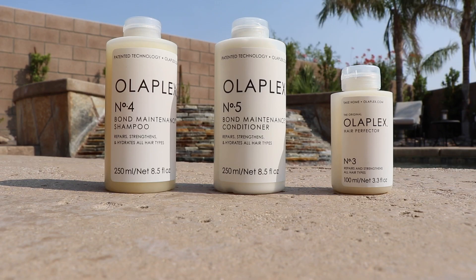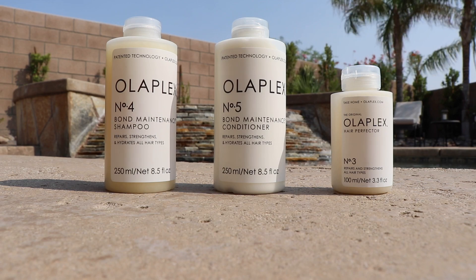Hi, welcome to my channel. I'm Betsy. Today I'm going to be reviewing the Olaplex number three, four, and five.